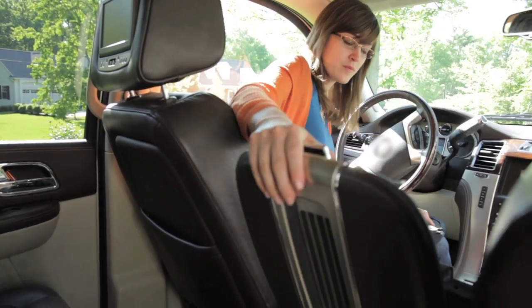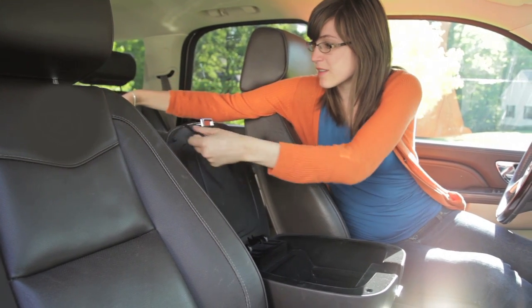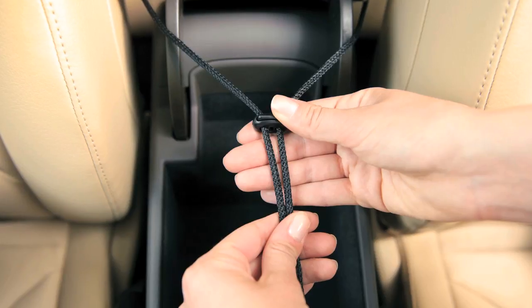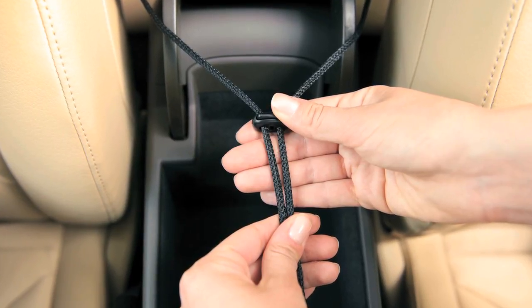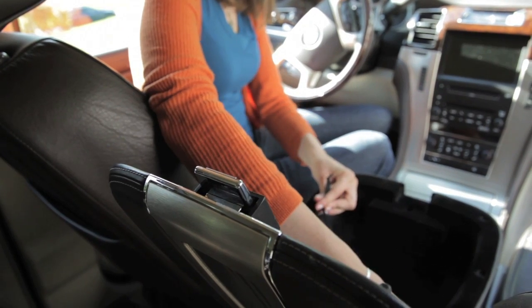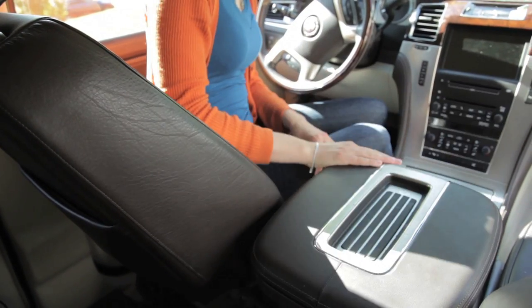First, open your center console cover. Take the drawstring and loop it under the cover, and then use the fastener to pull the drawstring fairly taut. You may want to tie a knot outside of the fastener to prevent loosening over time. Go ahead and replace the console cover.